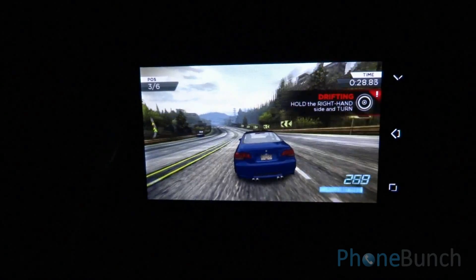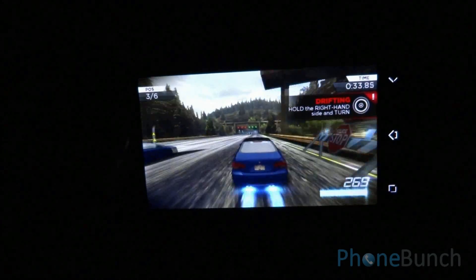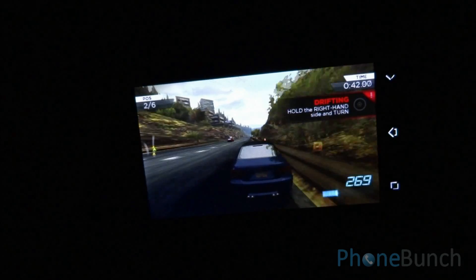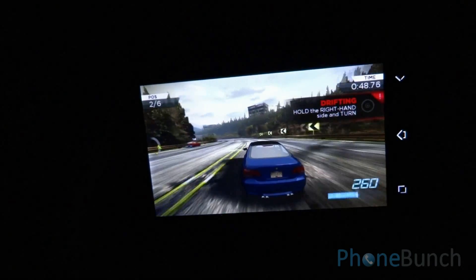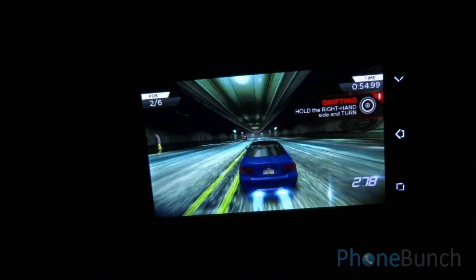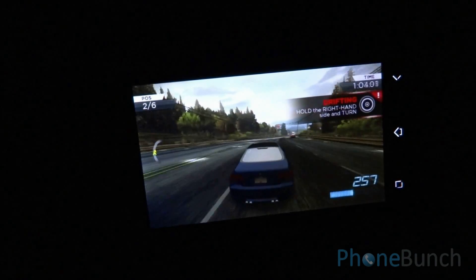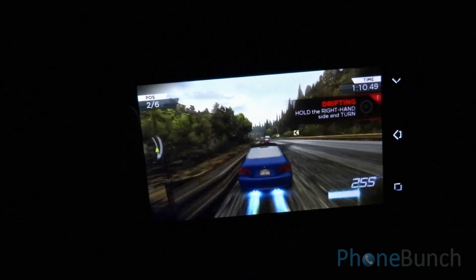You can see the environment as well — it's properly colored. You can see the lighting as well as the performance of the game. We have been playing the game for about two minutes now but still there is no lag, which just goes to show the performance level of the Canvas 2 Plus.